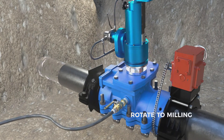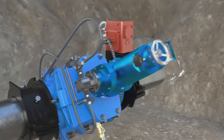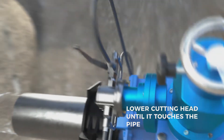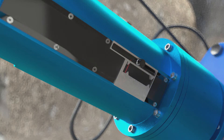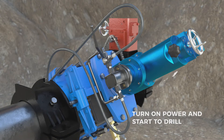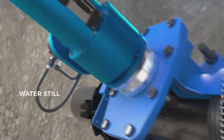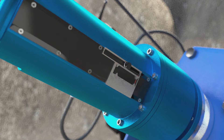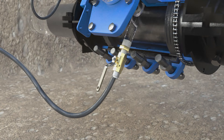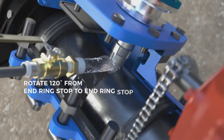Detach the pump and rotate to milling start position. Lower the cutting head until it touches the pipe and set the depth gauge. Turn on the power and start to drill. Rotate the EM machine 120 degrees around the pipe from end ring stop to end ring stop, and retract the cutting head.